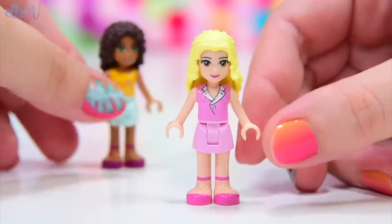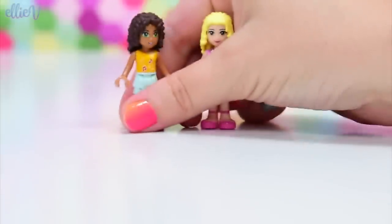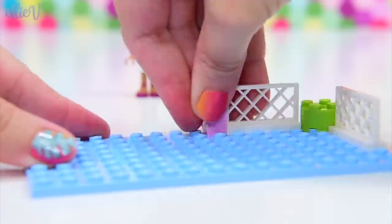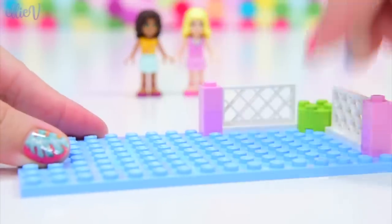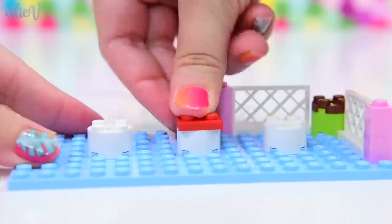Mari apparently runs the cafe and Andrea works for her. We'll see what they want to do when we get to playing with the set. But it's so cool to see how the Lego Friends designs all began. So the very first cafe - let's see how it all goes together.